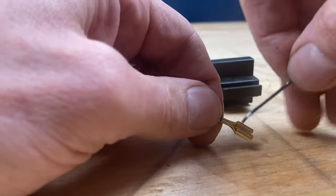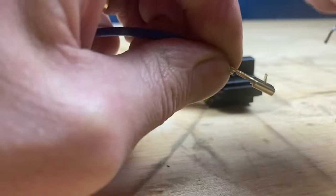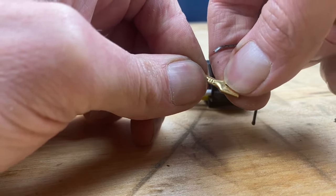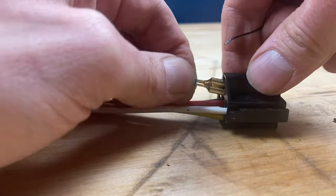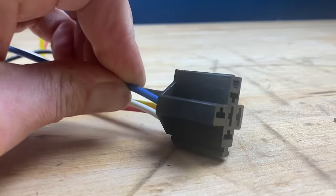So what we have to do is we have to push down on the tab right there. That's about where you want it. Now we're going to pop it back in. And now it's locked in tight. All set.